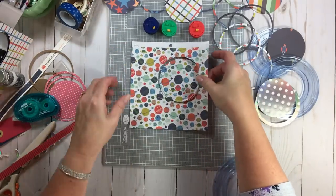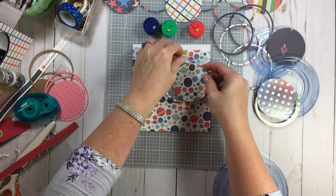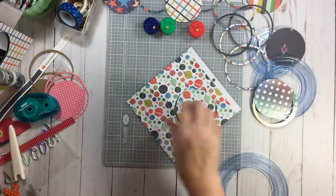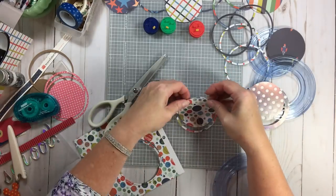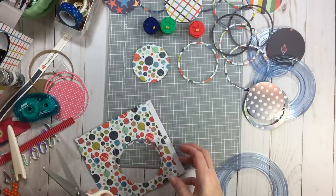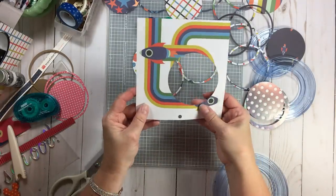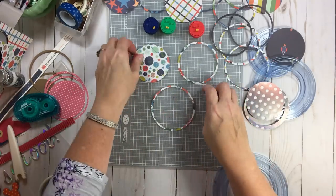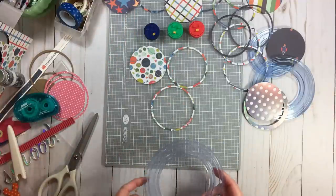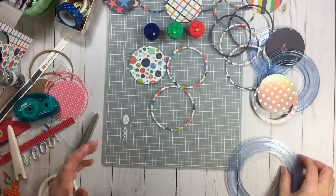I might have to cut a couple of those again, but it's not that difficult. I have adhesive down there because I didn't want it to shift on me. There are the three inch, three and a fourth, and now the three and a half - I'll just snip it off where I probably didn't cut the whole way through. Easy peasy. There's the three sizes from that one little template, using those blades in order. If you don't use adhesive behind the paper no matter which system you're using, paper shifts. Look how many I cut in just a matter of minutes.